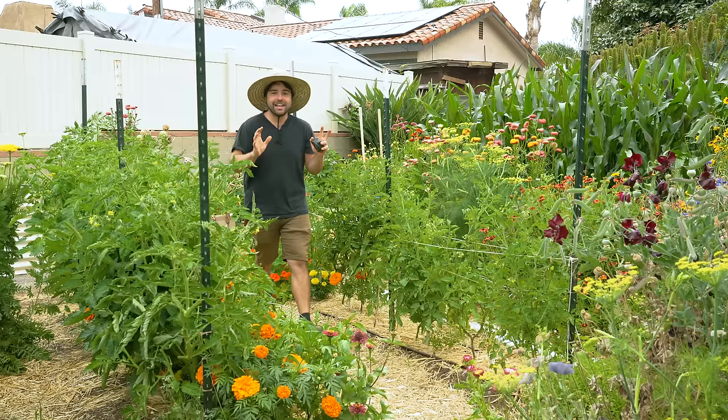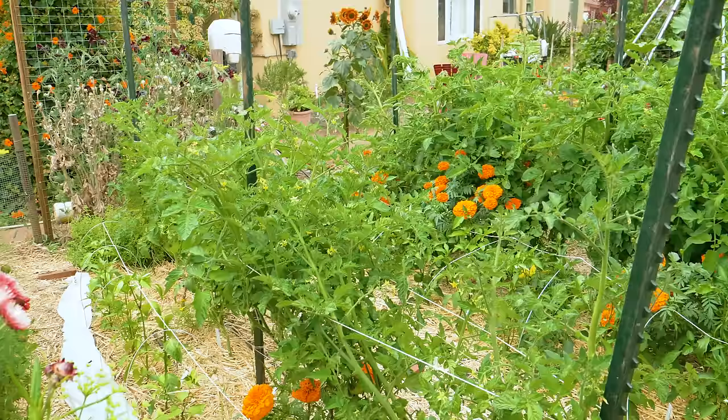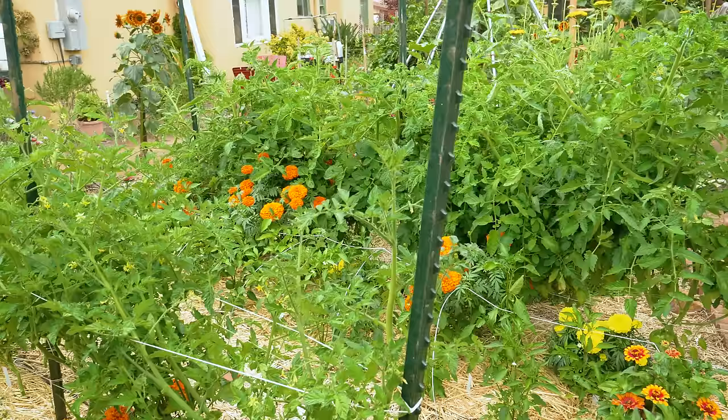Every year I tell myself the same thing: I'm going to be growing fewer tomatoes — that's a lie I already knew — and I'm going to give them more space between each plant. This year I actually did it, and it's a really good thing I did, because the more airflow and the more space the tomato plant has,